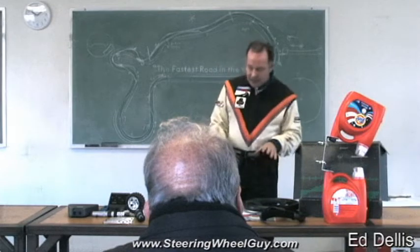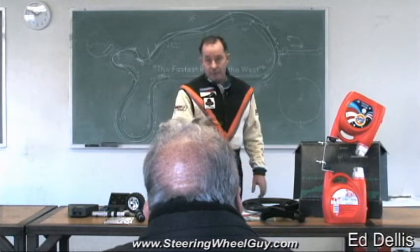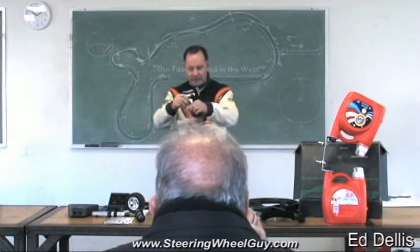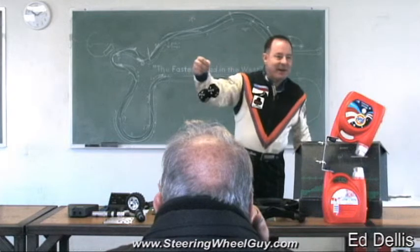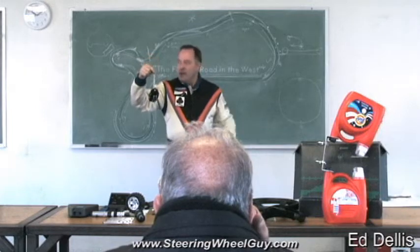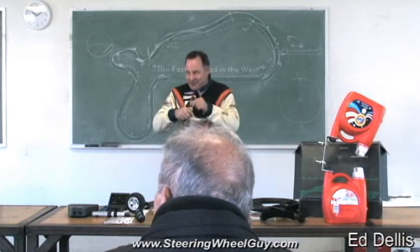I want to talk about the G-meters that are appearing in cars from the factory OEM. Imagine this — fuzzy dice. What's he doing with fuzzy dice? This is a racing class. You're going down the road 120 miles an hour, the windows are up. Which way are the fuzzy dice hanging? Where are they pointed? Straight down. If you squeeze down on the brake pedal, which way do these fuzzy dice move?